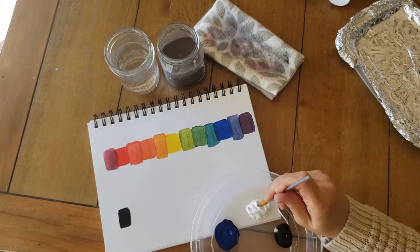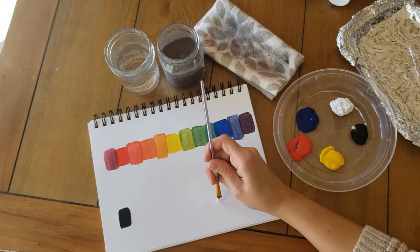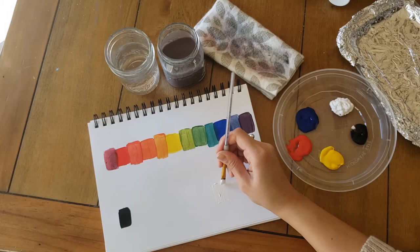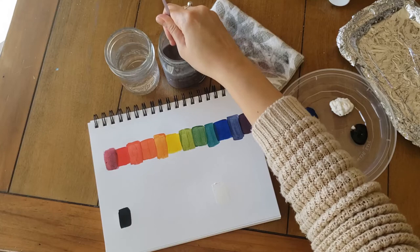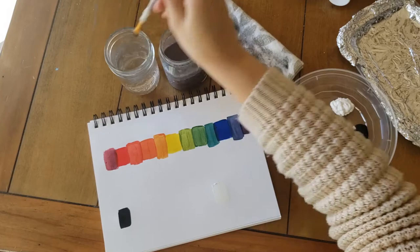Because next I'm going to go right into my white paint, and we're not really going to be able to see this probably, but I'm going to paint a white square right about here. Give that a good rinse off and a good rinse. Extra rinse.